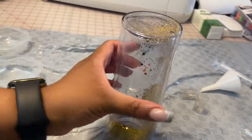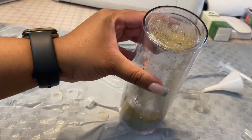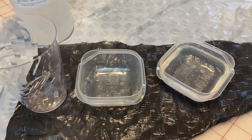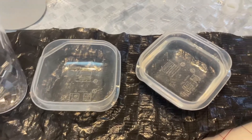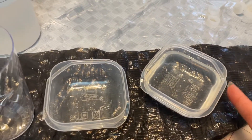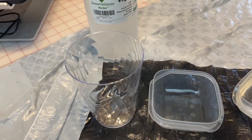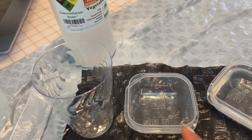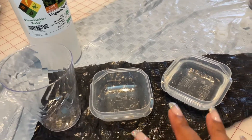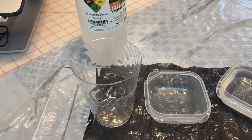Now that I've got it all filled up, it's time to mix up my vegetable glycerin and water mixture. You just put in equal parts of both. I have some lukewarm water in a small Tupperware container, filled that up as much as I could. Next I'm going to pour the vegetable glycerin in using this as a measurement, and then I'll pour them together and mix until it is no longer cloudy.